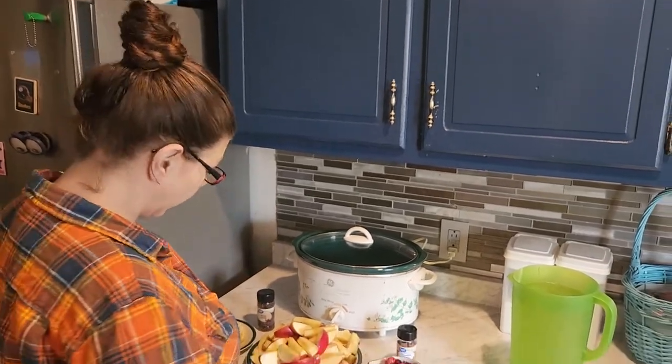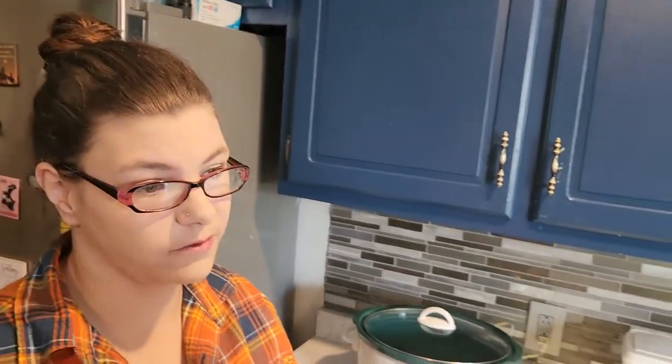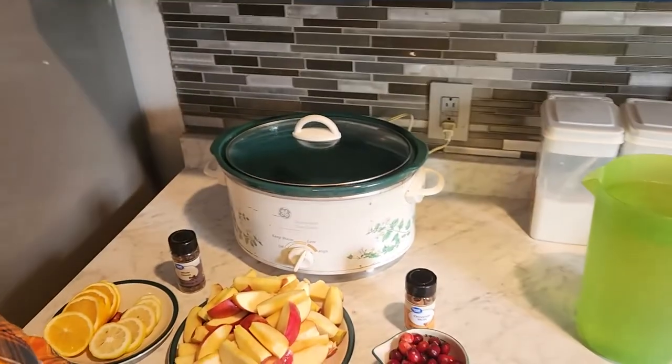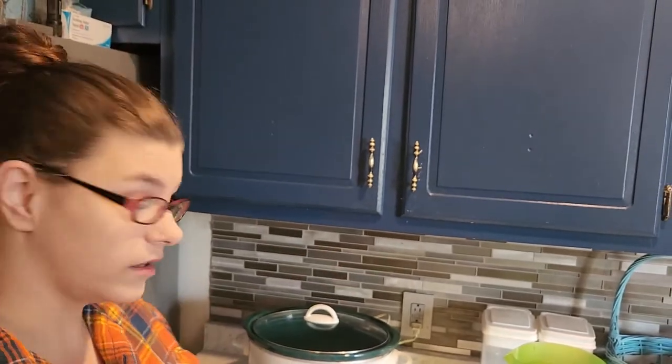Hey y'all, welcome back to my channel! Today is a chilly day so we are making the perfect fall drink in our crock pot. This is also a collaboration video, so I want to say thank you to Jessica Morrow and Tiffany from Small Town Six for hosting this. I'll leave their links and the playlist down below. This is going to be super yummy, and it's quick and easy — you can make it your own way, add or omit things however you want.